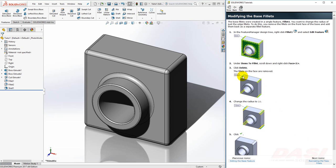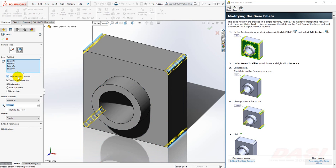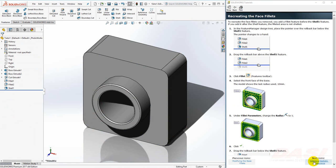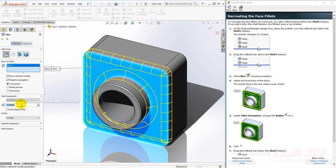Next, I'd like to change just these corner fillets from 5mm to 10mm, but keep the face fillets at 5mm. In order to do this, I'll have to break the fillet feature up into two separate fillet features. Right-click on Fillet 1 and select Edit Feature. Under the Items to Fillet List, right-click on Face 1 and select Delete. The fillets on that face are removed. Next, change the radius to 10mm and click OK.